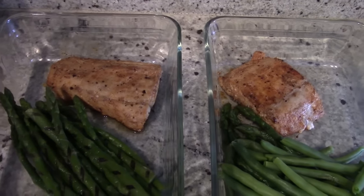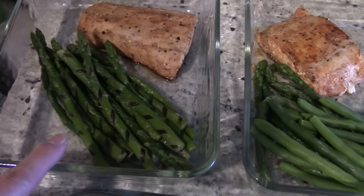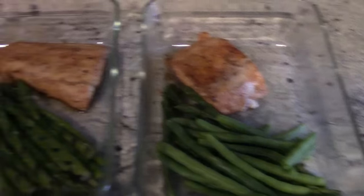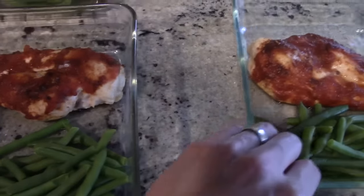This is wild-caught — I don't mess with farm-raised. And then I have a combination of asparagus and green beans for those three meals.